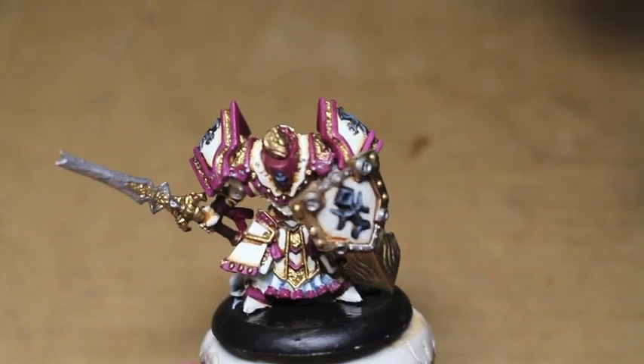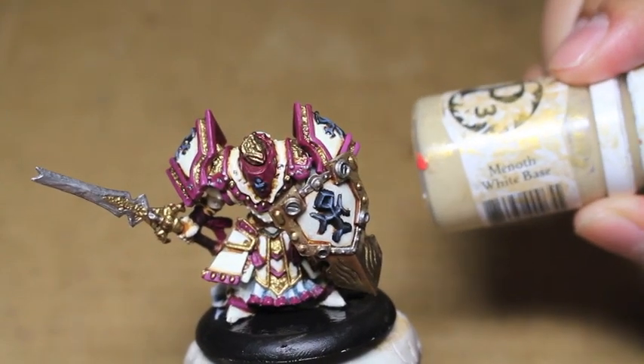What is up? Play as Warboss Teofanismug. Welcome to my final video on how to paint a Menoth Cinerator.